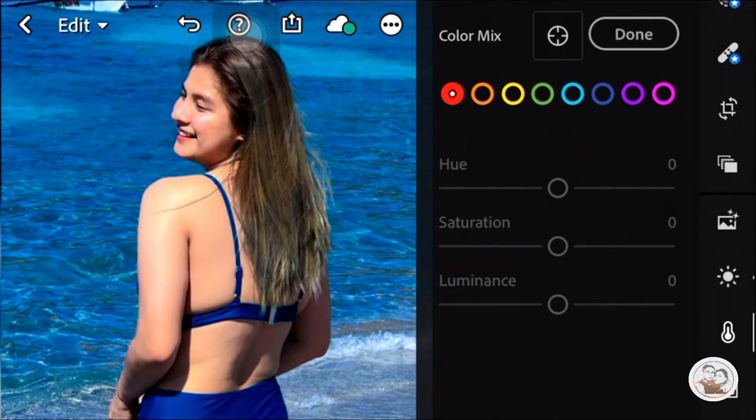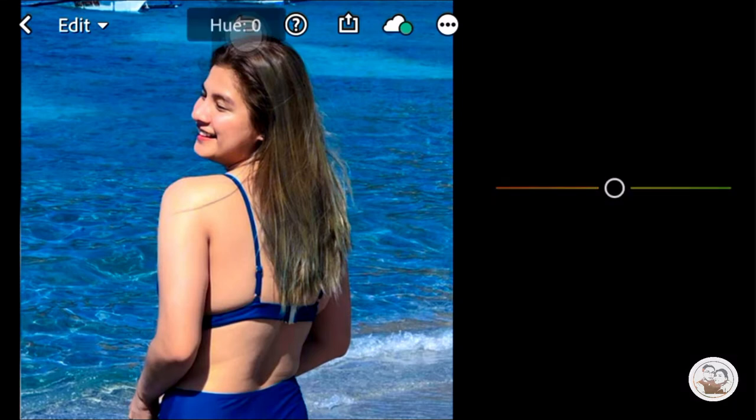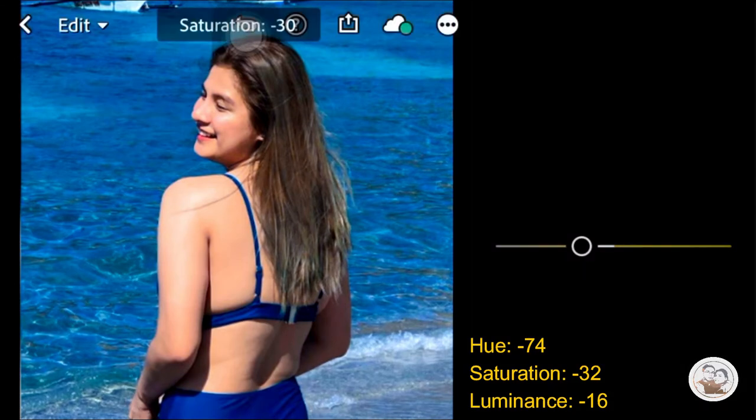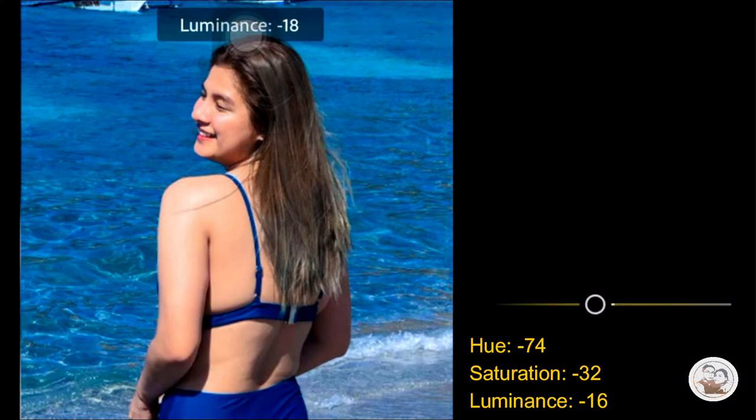Then we will just go with the color wheel here. We are not going to move the Red and Orange. Let's just go with Yellow — Yellow Hue is Negative 74. Then the Saturation is Negative 32. Then the Luminance is Negative 16.